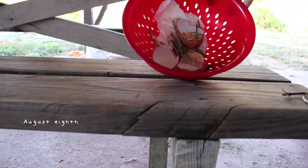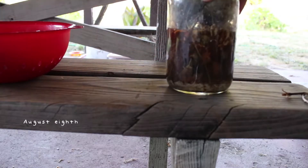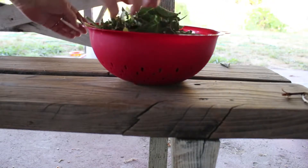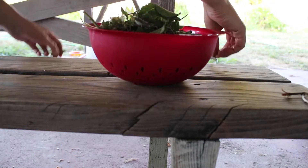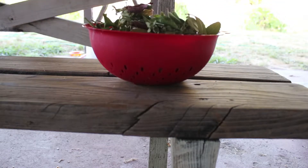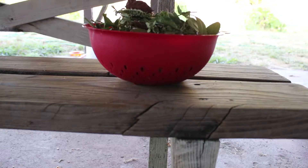Hello, this is Jenny Fern and today I'm going to share with y'all some clips about composting, which is kind of a weird concept and not the most attractive thing to look at.